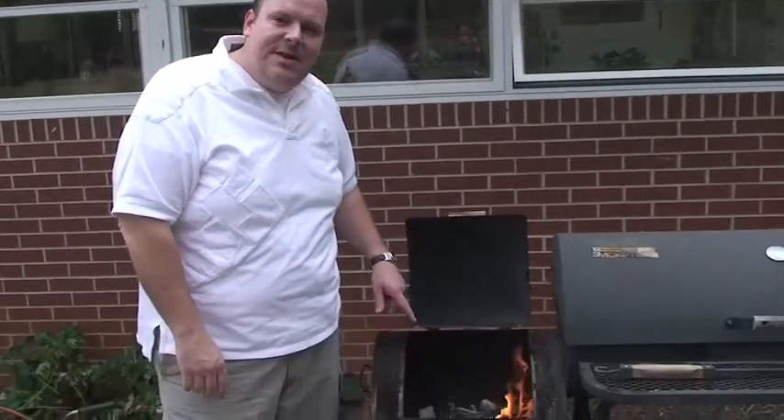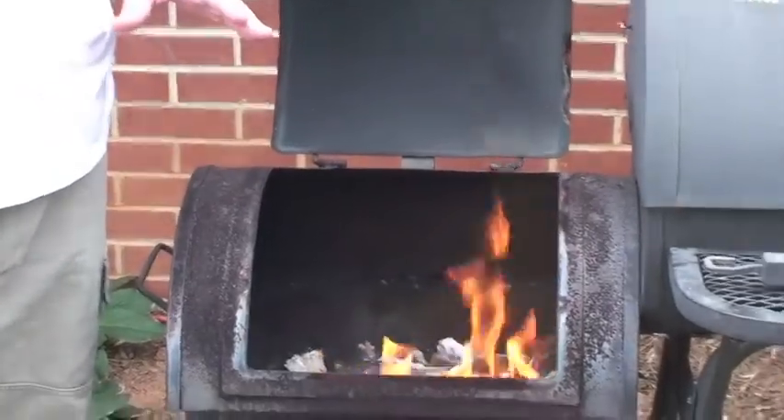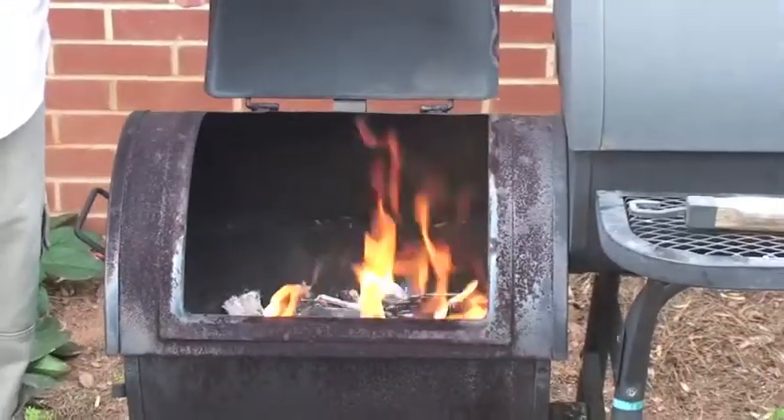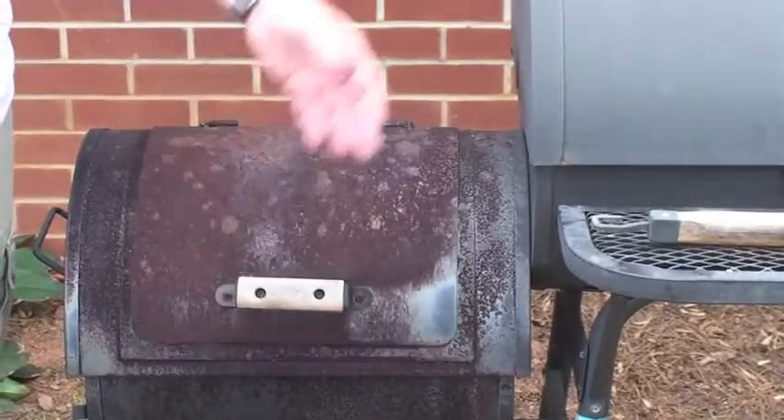It's about 12:20 in the afternoon. I'm on my way out to play some golf with my friend Tony. I started this at 10 — you can see the fire has died down, so I added additional coal. Now we have a total of about eight pounds; I started with five. I'm going to close this lid, walk away from it, and the ribs are going to continue to cook. When we get back, it's going to be scrum-delicious.